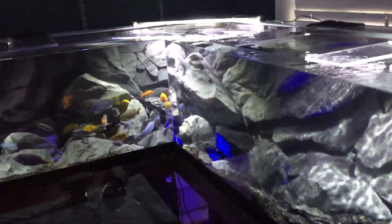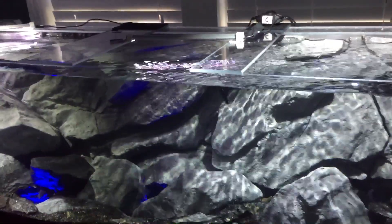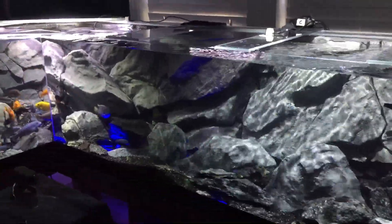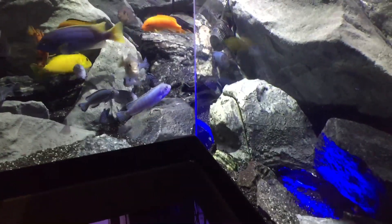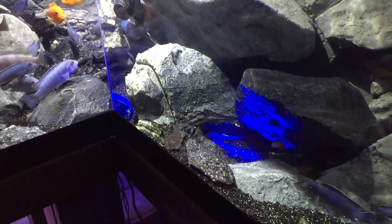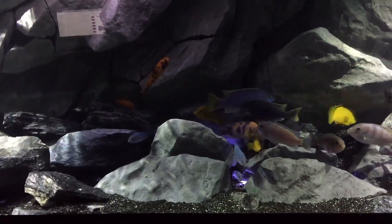A lot has gone into the lighting. I'm using a pair of BluFish controllers that power 12 different channels — there are three Kessil TunzeSuns, and a total of six Trulumen LED strips in 12 and 24 volt configurations. Some are on top, some are fitted underneath, which is what provides the substrate lighting. The powerheads are arranged to blow on the substrate and keep the bottom clear — the substrate lighting looks really nice at night.